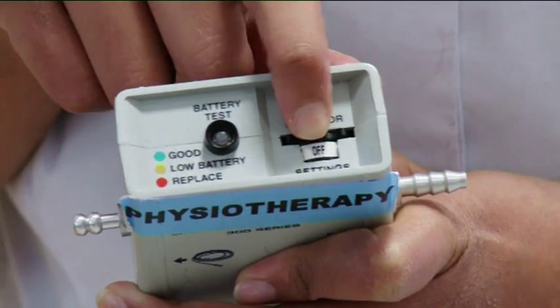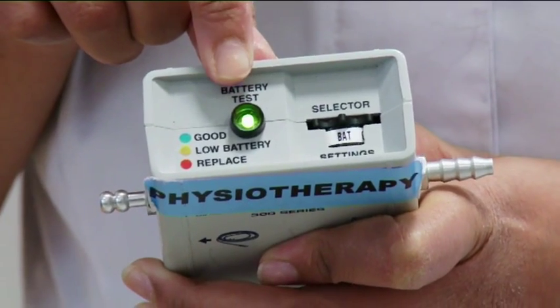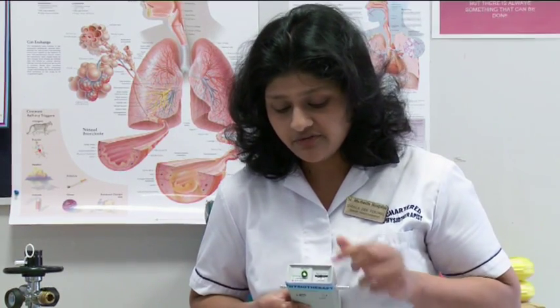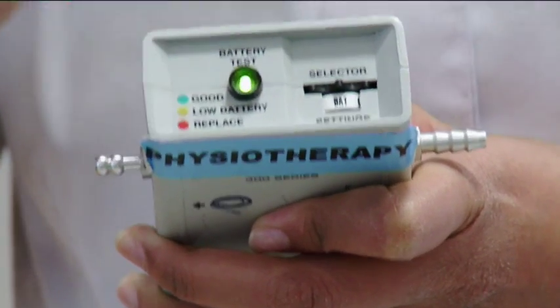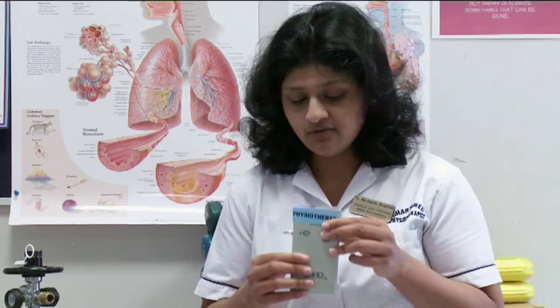You turn the knob this way. A green light indicates your conserver box has a full battery, so it's ready to go. But if this colour changes to yellow or red, you have to change your battery in the conserver box.